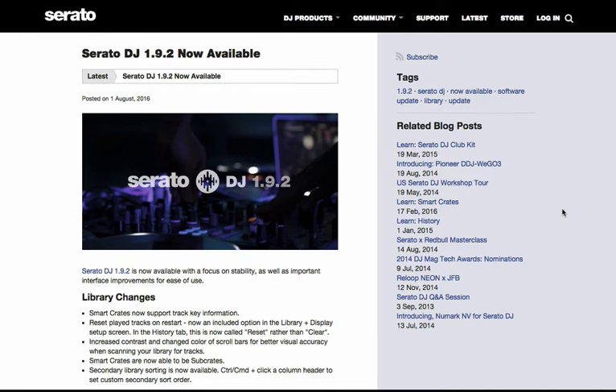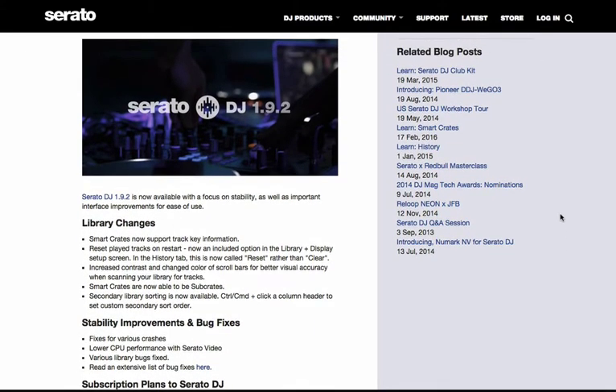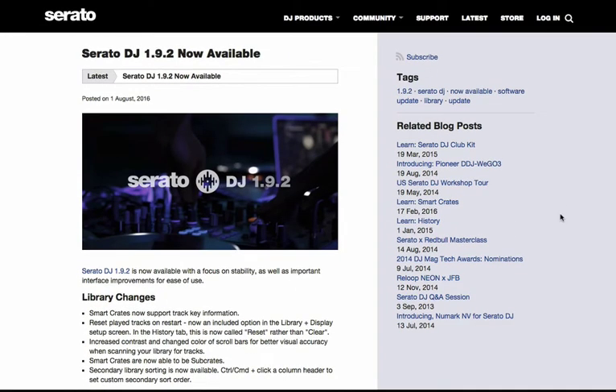This release has a couple of brand new features in Serato DJ. I went through my top five new features in the previous video — I'll go ahead and link that in the description below and in the YouTube card in the top right corner of this video if you want to check that out. This release also has a bunch of stability and bug fixes, so if you're currently using an older version of Serato DJ, I would go ahead and update as quickly as possible. It'll improve the performance of Serato DJ, which to me is pretty rock-solid already.